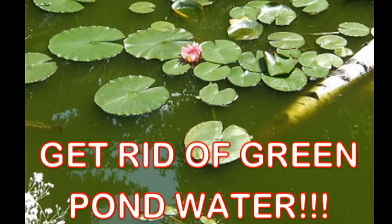Hi guys, this is Faith with Tampa Bay Ponds and Rocks, the most amazing pond store in Florida. Today we're going to talk about how to get rid of that disgusting pea green pond water. Looks like pea soup. It always tends to come back, especially in the spring and the summer.